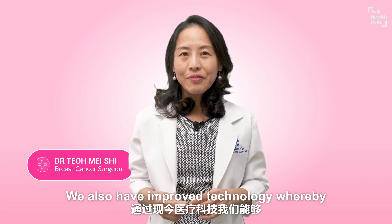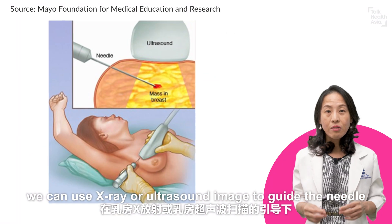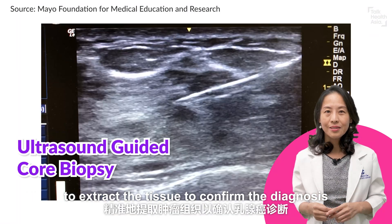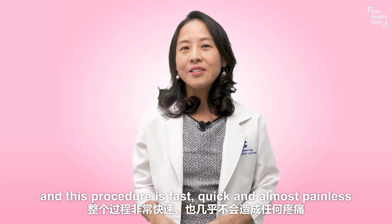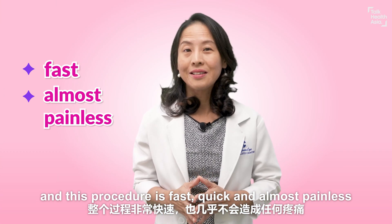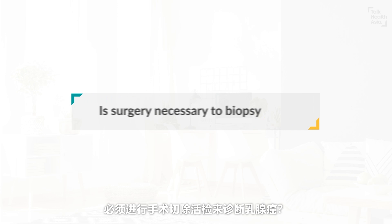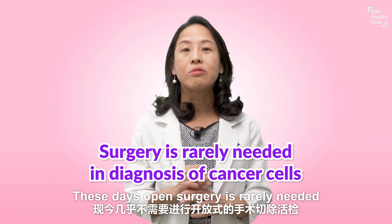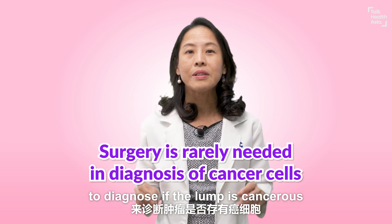We also have improved technology whereby we can use X-ray or ultrasound imaging to guide the needle to extract tissue and confirm the diagnosis. This procedure is fast, quick, and almost painless. These days, open surgery is rarely needed to diagnose if a lump is cancerous.